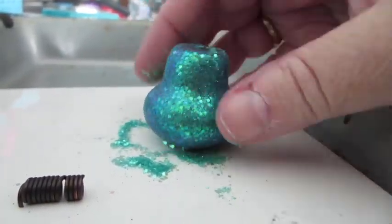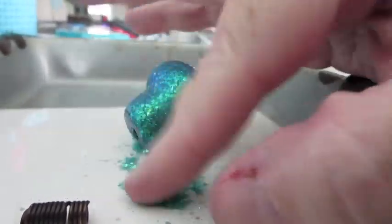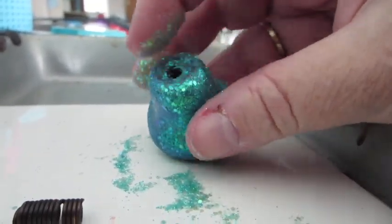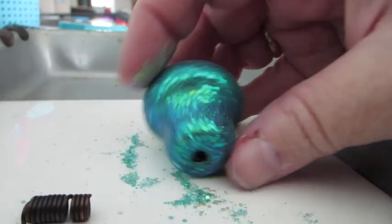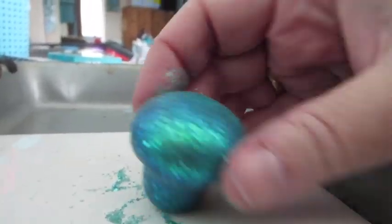Unfortunately the camera doesn't quite pick up how amazing this glitter is. I definitely find that if you have a black or dark base, the glitter and mica powders — and we've been through that in the mica powder articles from before — has a whole different look. I find putting glitter and mica on darker clay, I just like it better.